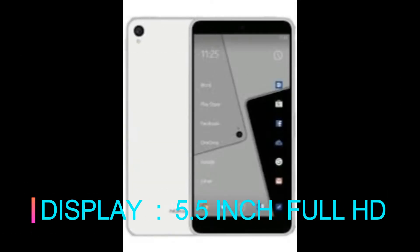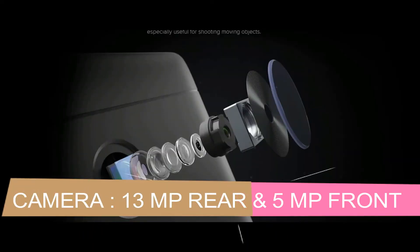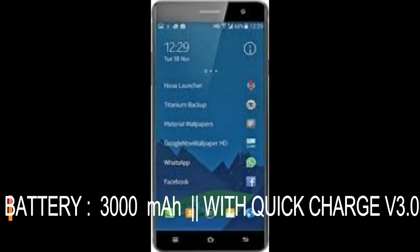Display 5.2 and 5.5 inch, Full HD. Camera 13 megapixel primary and 5 MP front. Battery 3000 mAh with Quick Charge version 3.0.